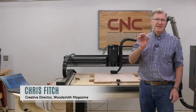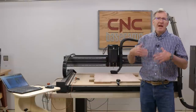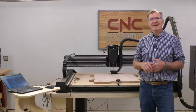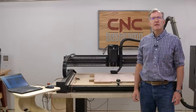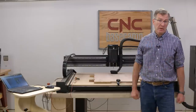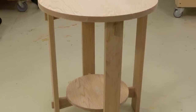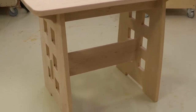Welcome to another episode of CNC Base Camp. A lot of us get into CNC machines after we've already established our workshops — we've got the table saws, the planers, all that good stuff, and then we get a CNC machine and start making little carvings and signs. But what I'm finding out is the CNC router is a fantastic primary tool for solid wood furniture work. At home I've got my hand tools, some portable power tools, and a CNC machine, and it's a powerful combination.